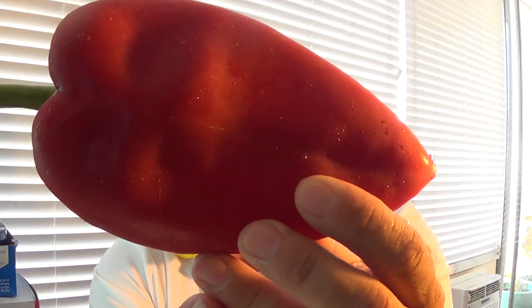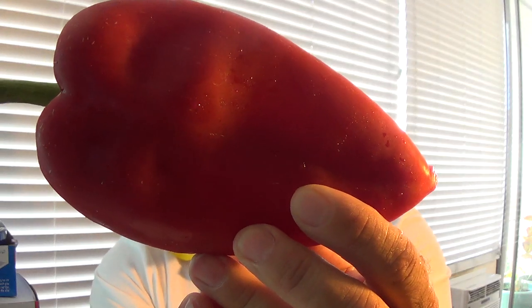Hey guys, Chili Beasts here. Today I'm doing a pepper review for Refining Fire Chilies. Look at this ginormous pepper — Elephant Ear Capsicum Annuum. This is a sweet pepper variety coming out of Croatia.